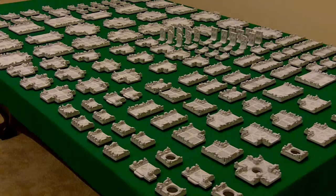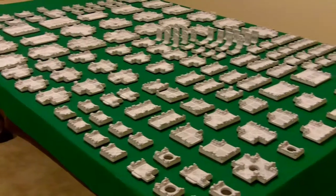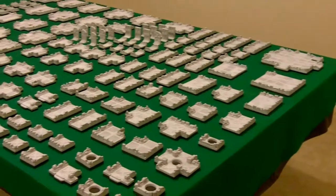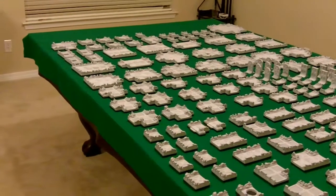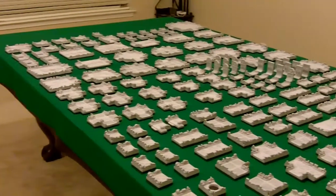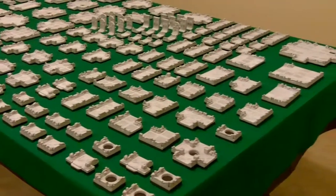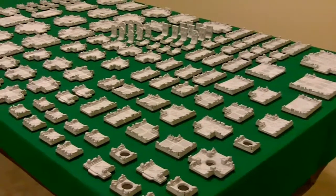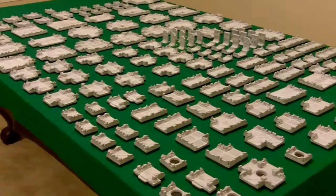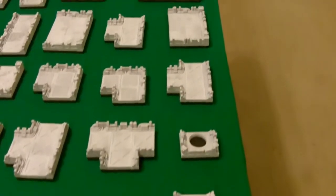All right, this is 127 pieces of the ship's corridor board laid out on a four-foot by eight-foot pool table. This gives you an idea of just how big this project is if you're going to do both the basic and advanced sets.